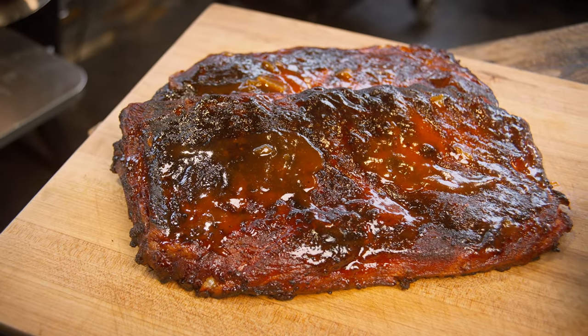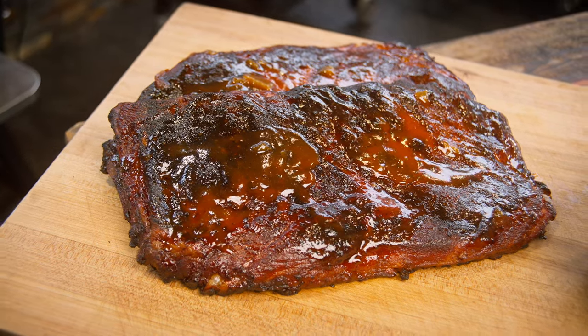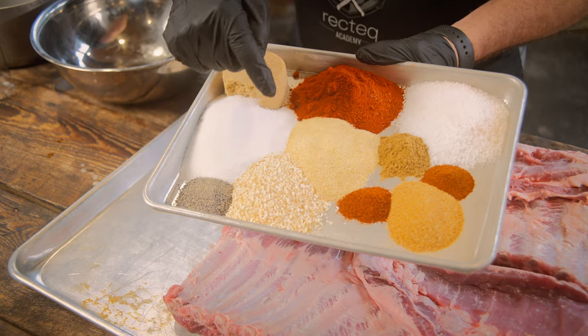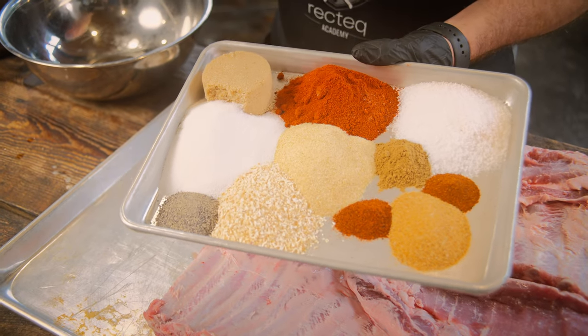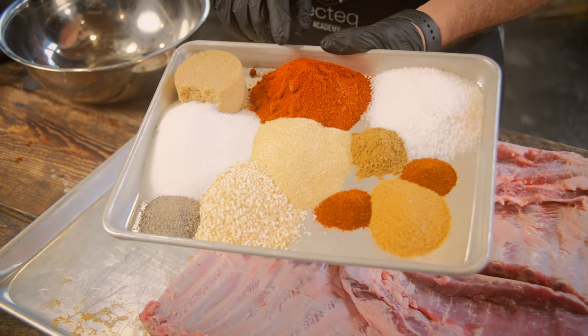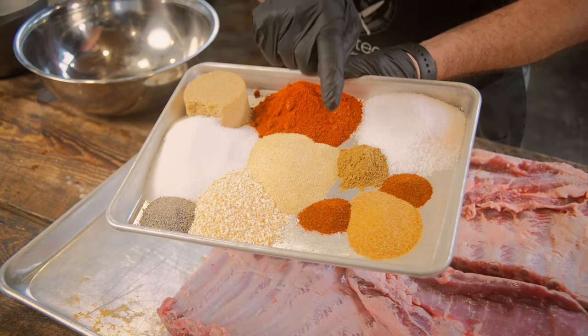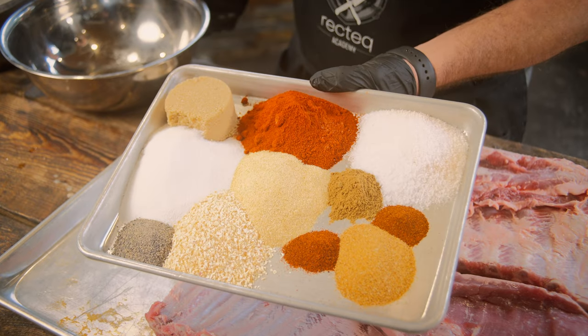We're going to start this recipe off by making our own rub. We have some brown sugar, white sugar, black pepper, flaked onion, granulated garlic, some smoked paprika — that's Ray's favorite — some kosher salt, some cumin, some cayenne pepper, some chili powder, and some garlic granules.